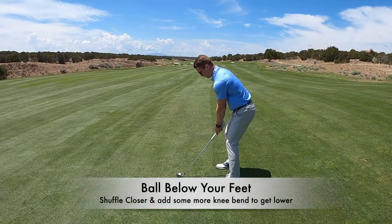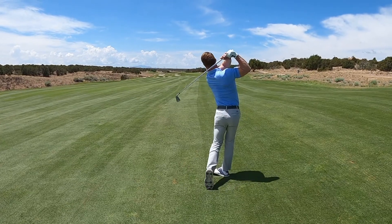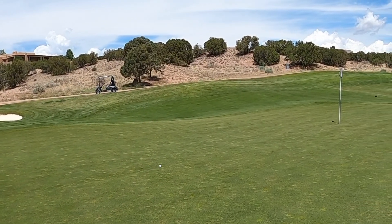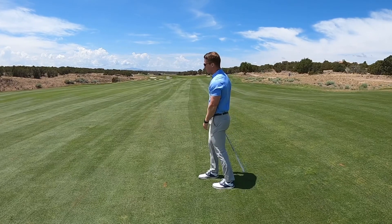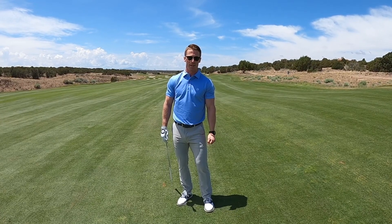Middle of the stance, get a little bit lower, and maintain that posture. Not so bad — good, clean contact, maintaining the posture. See if these tips help you on uneven lies. Thank you.